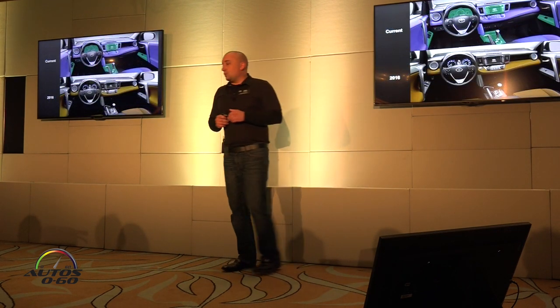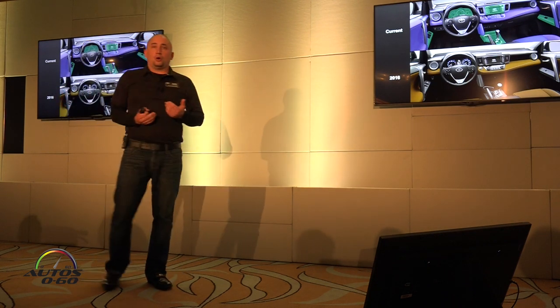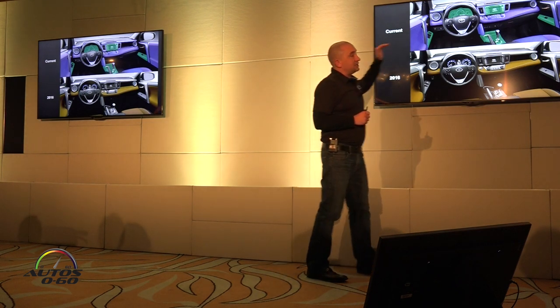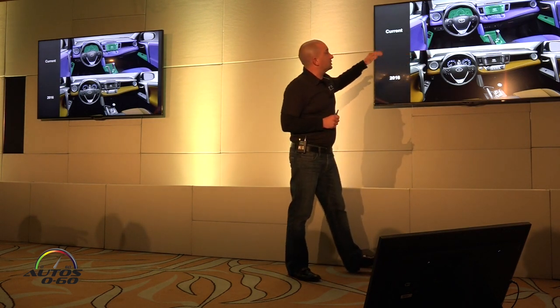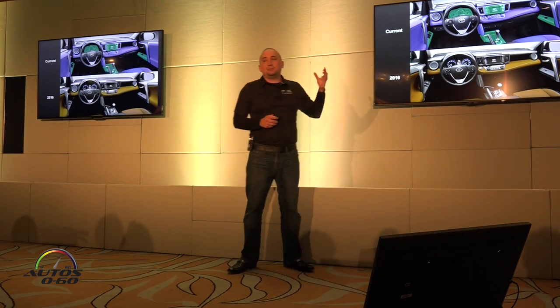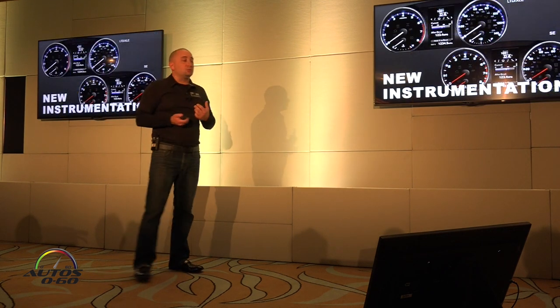On the interior — for the RAV4, I want to show you everything that's been touched in what's themed as a minor model change. Current is up top, new is on the bottom. Everything highlighted in color has been touched or redesigned, even on a minor model change. Let's go through some of those.